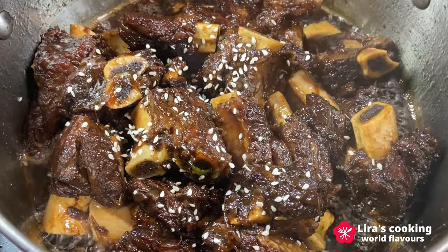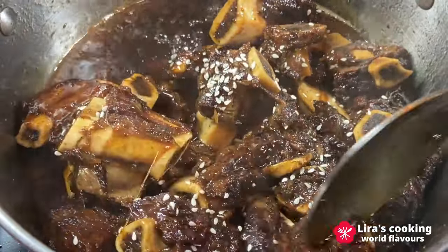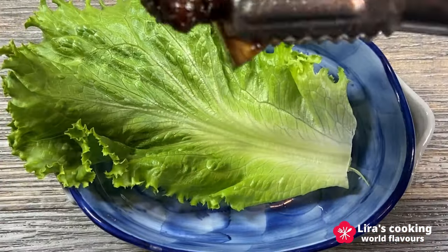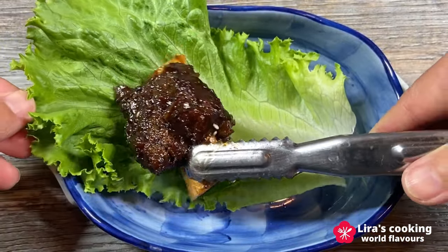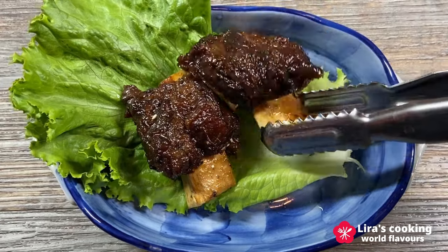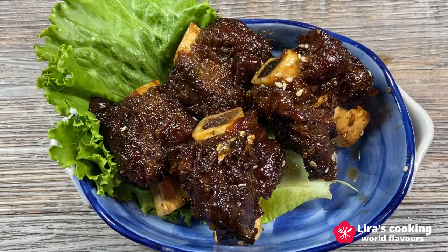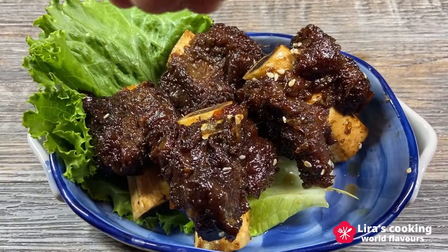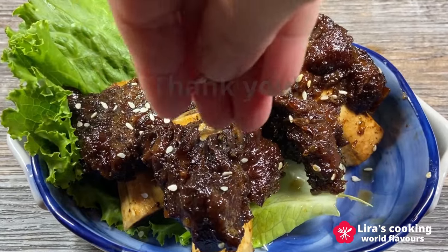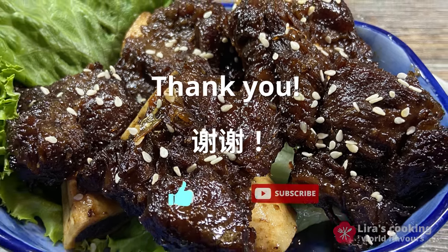This delightful dish is now ready to be served. The vibrant colors, glossy sauce and the crispy yet tender texture of the ribs, especially the perfect combination of sweet, sour and aromatic flavors, create a harmonious and satisfying culinary experience. Hope you enjoy this video and see you on our next culinary journey. Thank you!